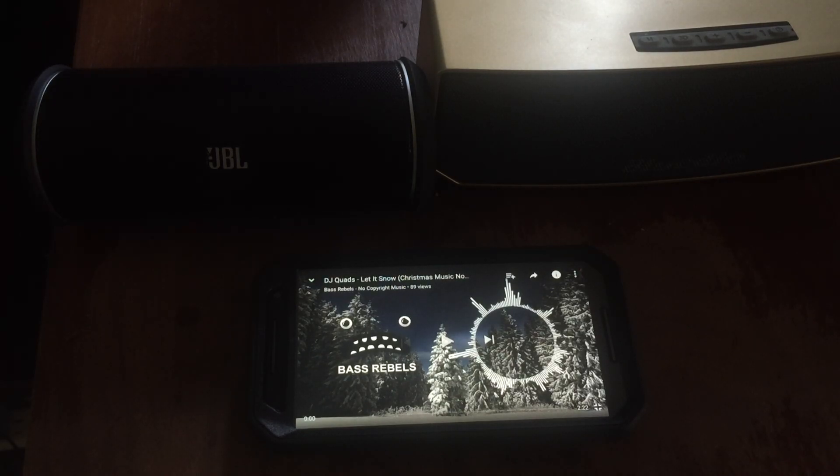Before we get started with the demonstration, I want you guys to tell me down in the comments who you think won and which speaker sounded the best. We're going to do this two ways — I'm using one device today and I'm going to connect it to both speakers. We're going to test it at 50% volume and 100% volume.